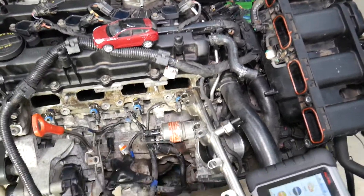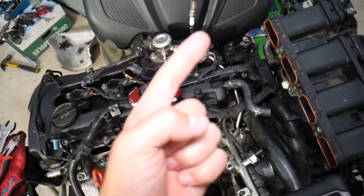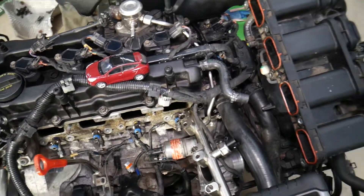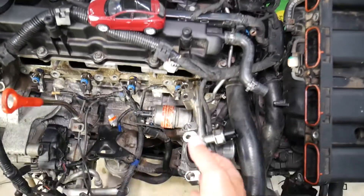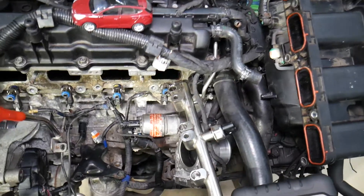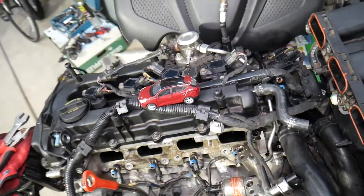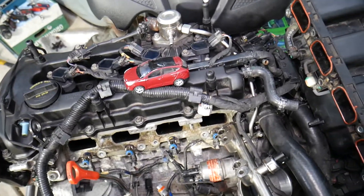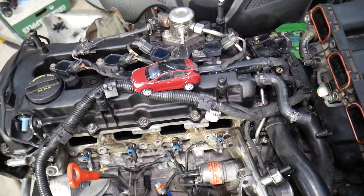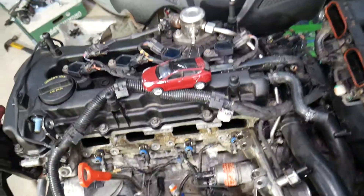The first thing that can cause this code is a dirty fuel filter. If you have a dirty fuel filter, it will not be able to supply enough fuel, and as a result the sensor will detect low fuel pressure and trigger that code. On top of that, when the fuel filter is dirty, it cannot deliver enough fuel to the high pressure fuel pump, which may starve for fuel.